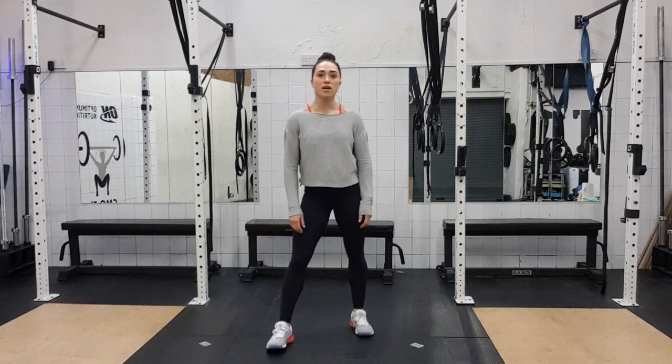Hello and welcome to the second video of the flowy core movement series that I'm doing for everybody, but specifically for my retired teachers association.